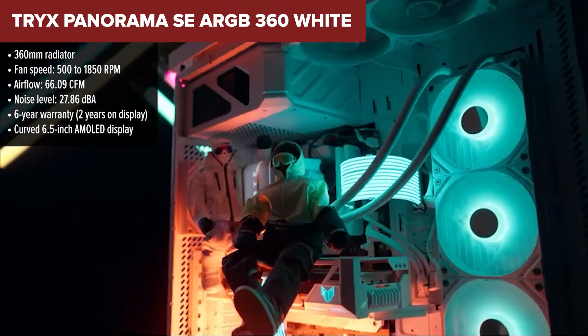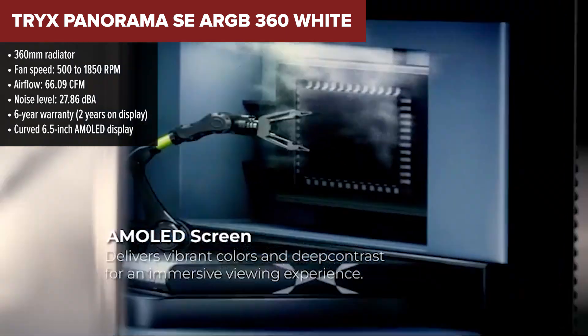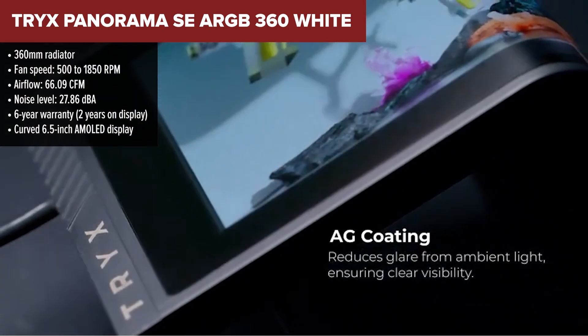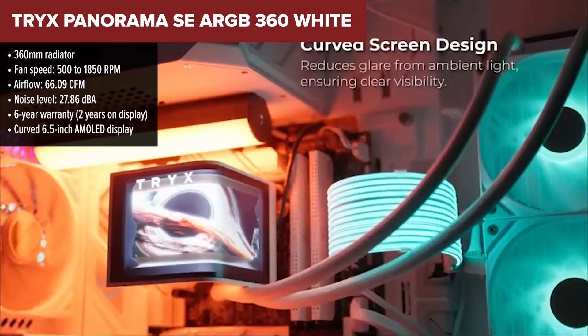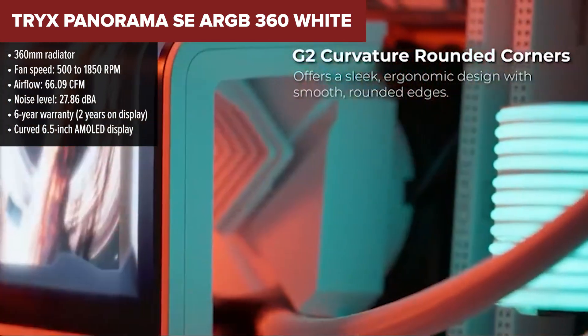And finally, taking the number one spot on our list is the Trix Panorama SE360 White. This cooler doesn't just keep your system chilly — it turns your build into a showcase. What makes it special? That stunning 6.5-inch curved AMOLED display mounted on the pump head.